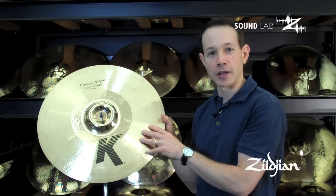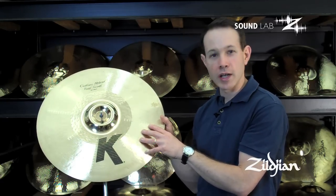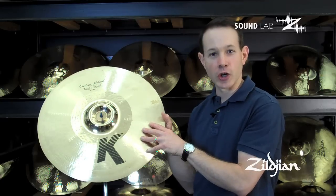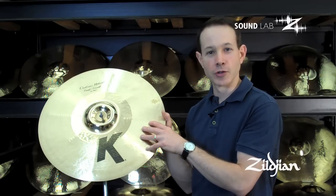This cymbal is actually medium thin in weight and it's a great alternative to a china. I welcome you to check it out on Zildjian.com or at your local Zildjian dealer.